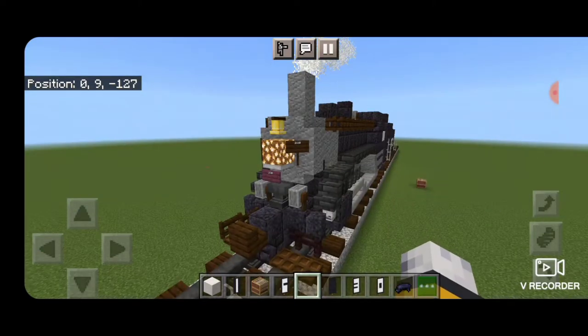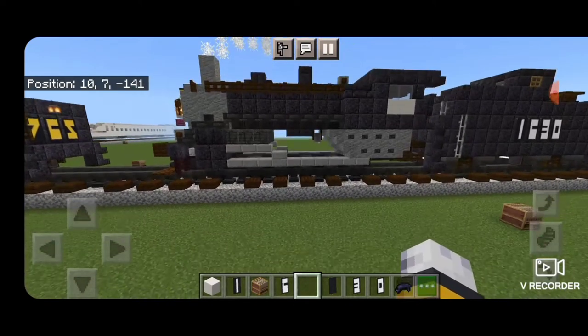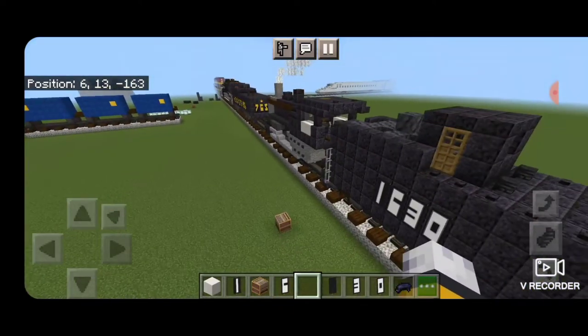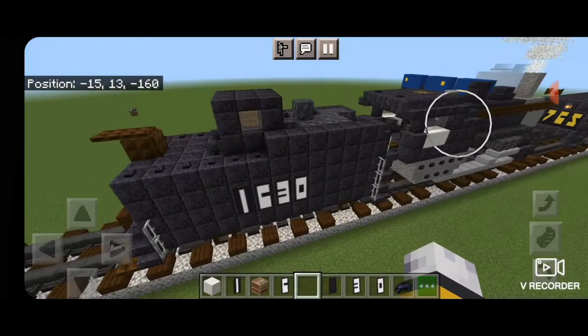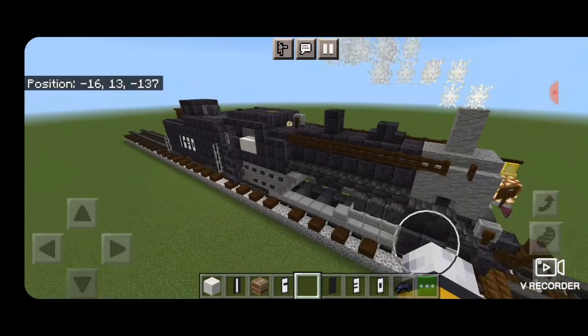Hello Railfans and welcome to another French Fried Trains Minecraft locomotive tutorial. Today we're going to be building Frisco 1630, a 2-10-0 decapod type steam locomotive. So let's get right into the build.